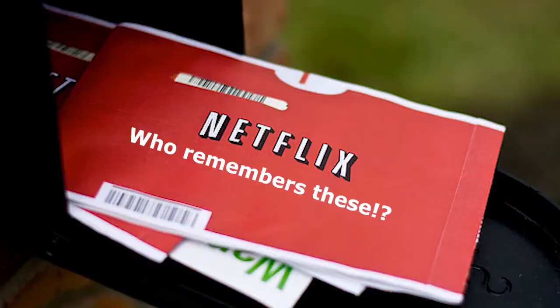So I'm here to tell you about a brand new service called Knife Aid. It's like Netflix, but for your knives.